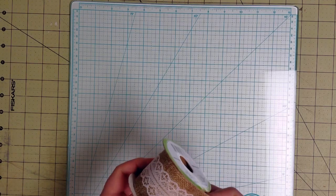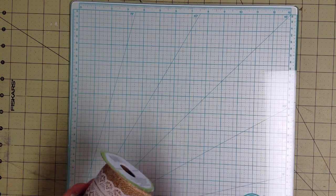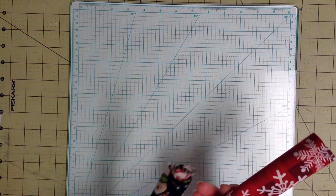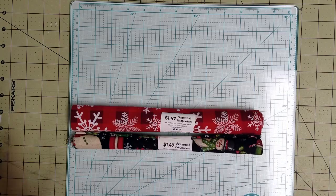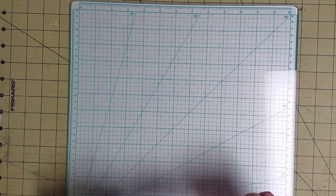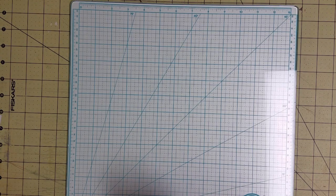I've got this burlap ribbon — you can see I've already used some off of it. I'll probably pull that apart and use the burlap and the lace separately. That's eleven. Then I've got these two fabrics that I had picked up at Walmart — they were each $1.47. I'm counting the two of those as three items, which puts me up to fourteen. I really want to use them and I think they'll go great in this journal.